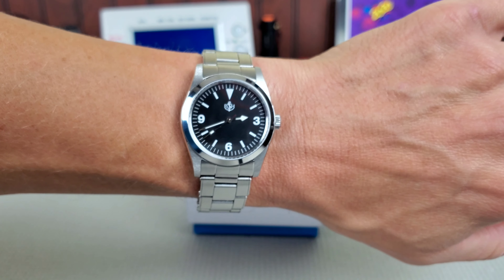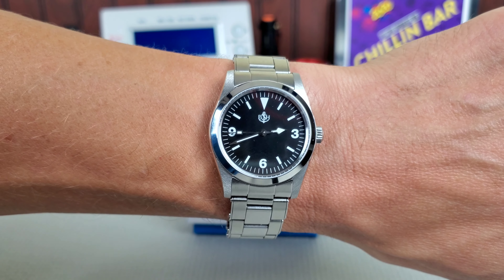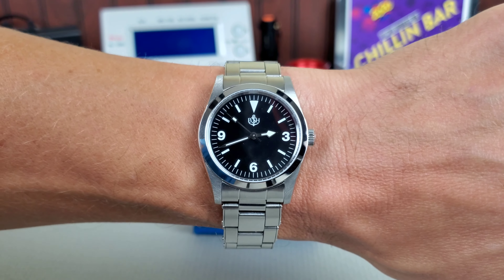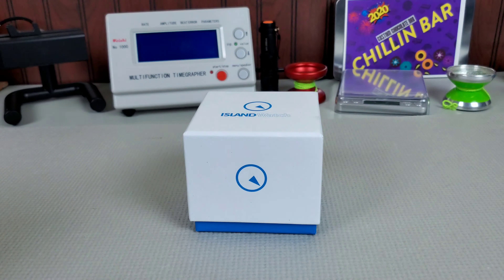Wrist check — today I am wearing a 36mm Explorer-type homage. It's a custom build I put together using a dial that was done as a custom run for the BSH, the Brotherhood of Submariner Homages, the longest running thread on WatchUSeek and a really cool group of guys, on a rivet bracelet.